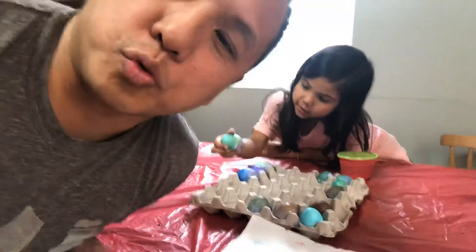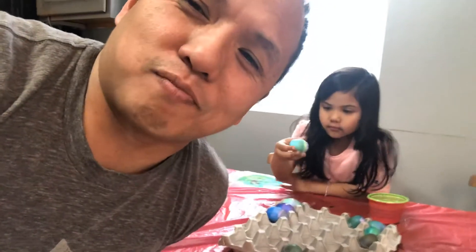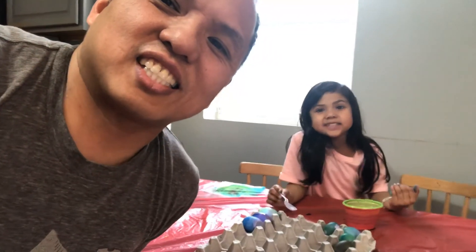Well, everybody, that's it for today's Elena and Adam's Dad Show. With Easter eggs. Happy Easter Sunday. Bye-bye. And it's egg day, egg day, egg day. And we already had our egg, third egg hunt.